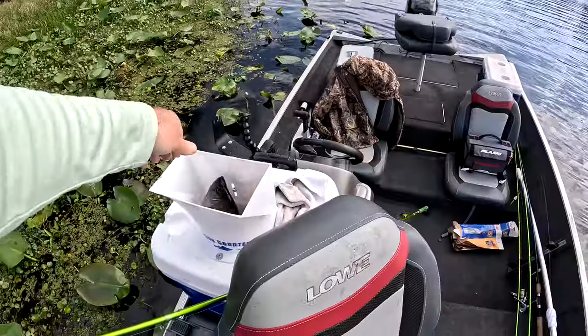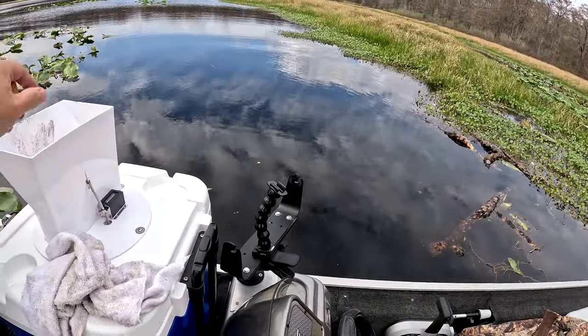In case you guys haven't already guessed what the catch counter does, let me fill you in — it counts your fish. Amazingly simple concept really, but no one's done it like these guys. This thing is not only versatile but it's solid and it's the perfect addition to any serious panfisher's boat.